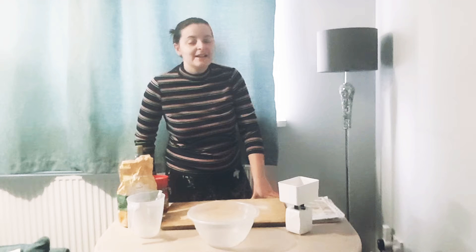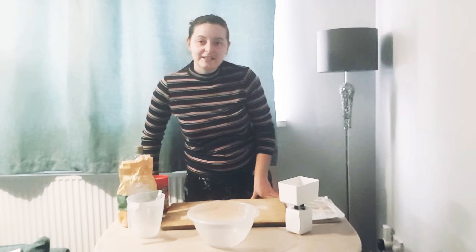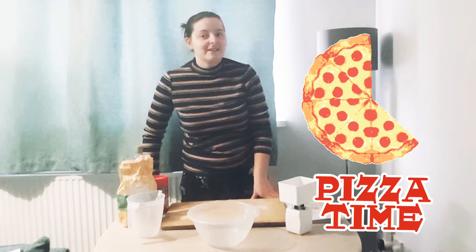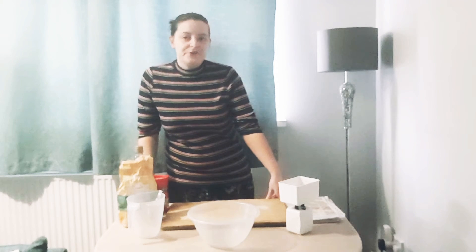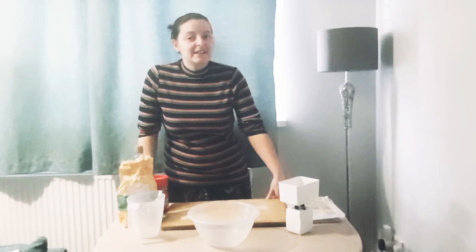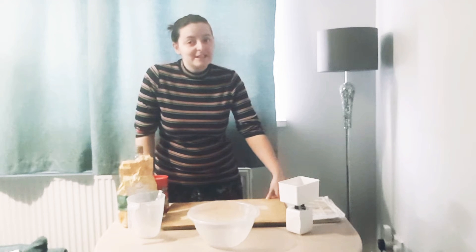Today is one of my videos as part of my meat-free Lent and I will be making a vegetarian pizza. So let's get started. I'm following a recipe that I've used a lot of times before — in fact quite regularly — and it creates an absolutely delicious pizza.